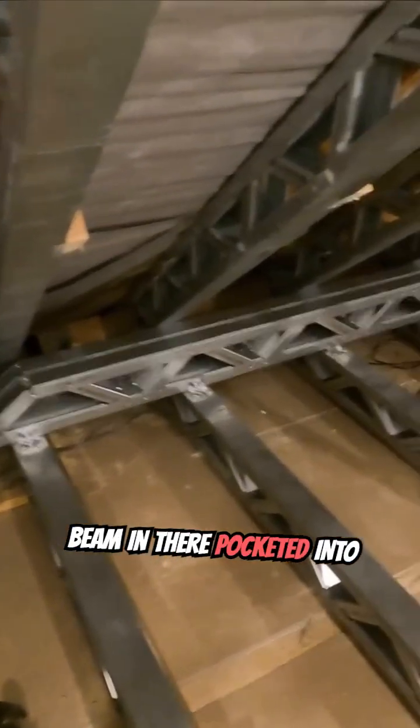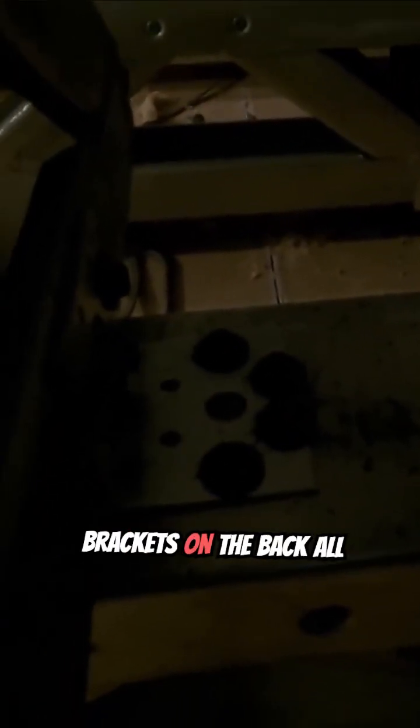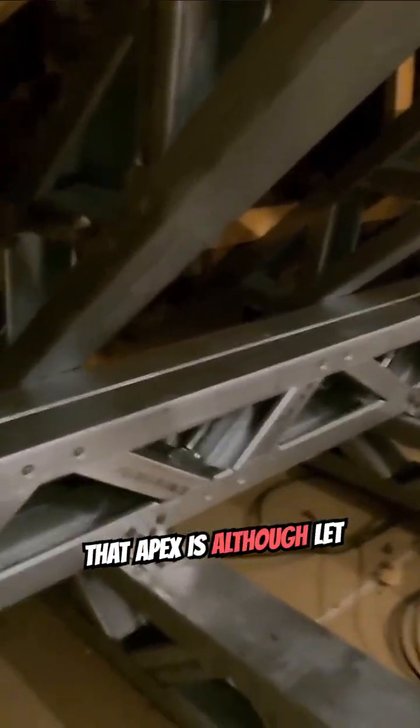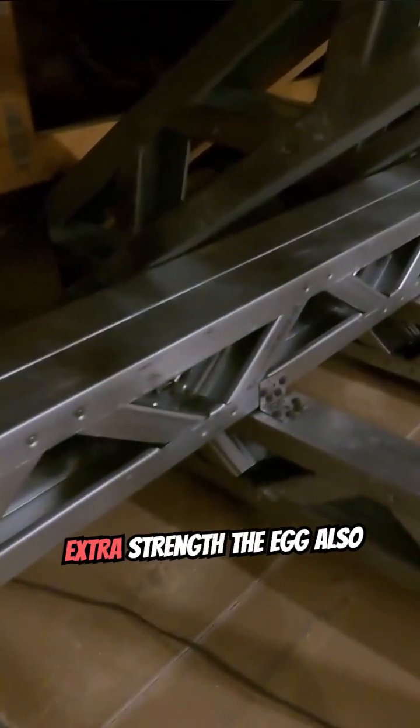We've just got the box beam in there, pocketed into the wall at that side — let me show you. Brackets on the front, and if you can see down there, brackets on the back all the way down. That holds all the floor cords where that apex is. It's a bit dark for you to see, but all our floor cords are hanging off of that girder truss. We also put the box beam in just for extra strength.